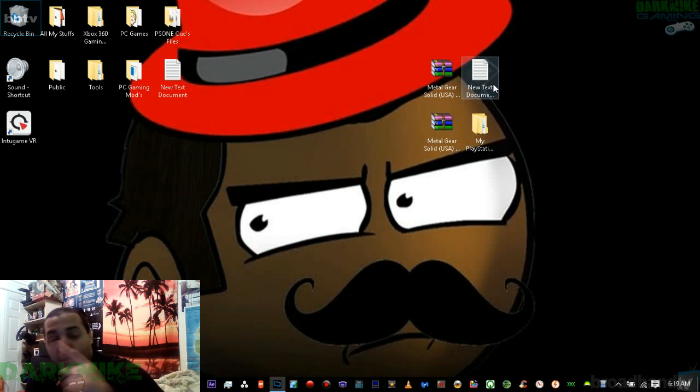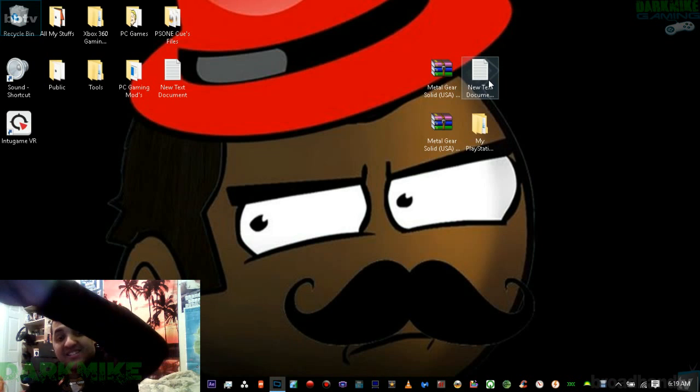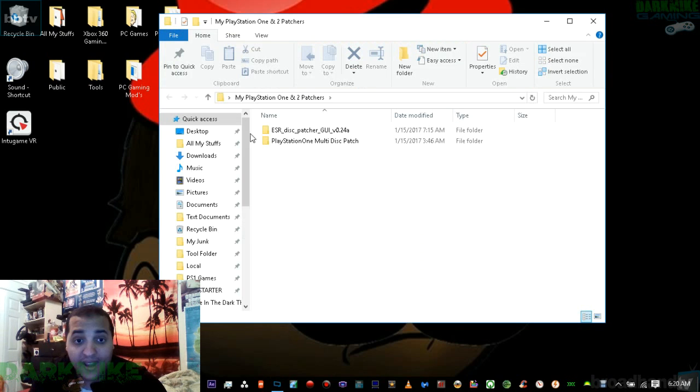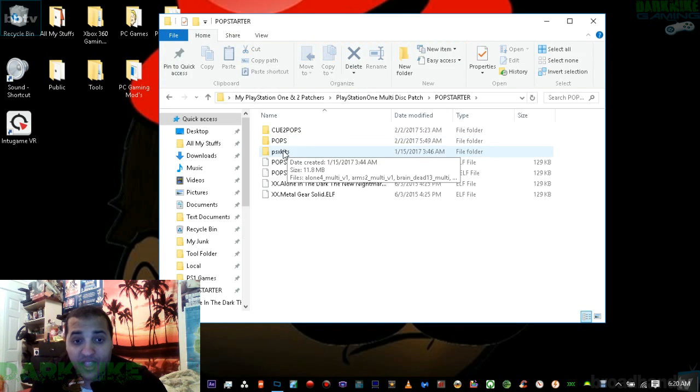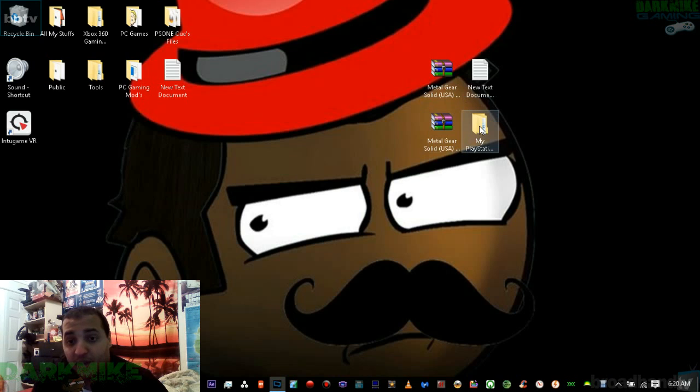Once you download it, it should be in a raw file. When you right-click on the PSS kit, do not hit 'Extract Here' — go all the way down where it says 'Extract to the PSS kit' so it makes a folder for you. Once extracted, you should see all the files inside. The links for Metal Gear Solid and my files will be in the description.